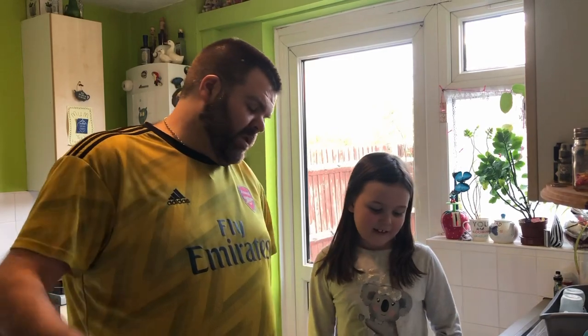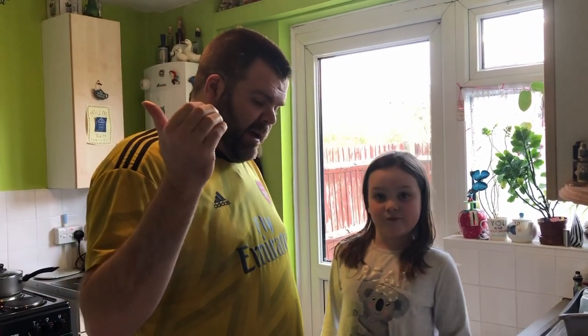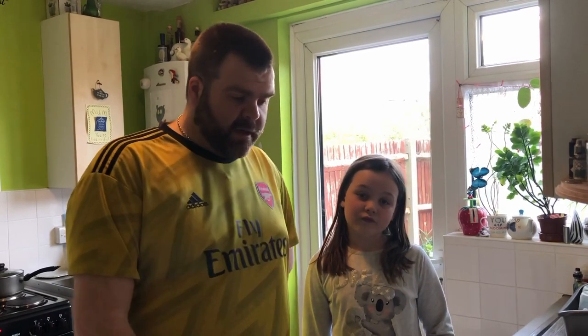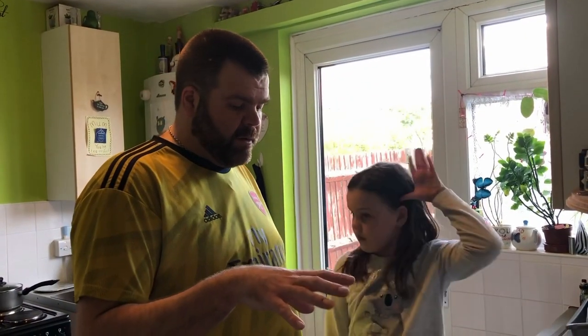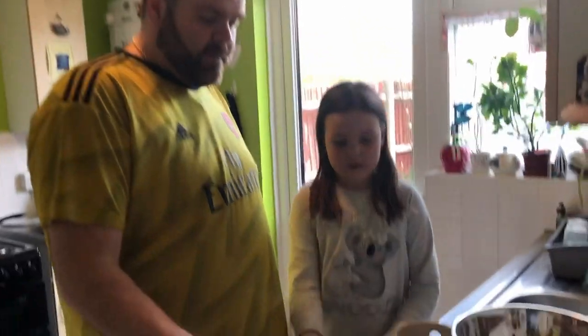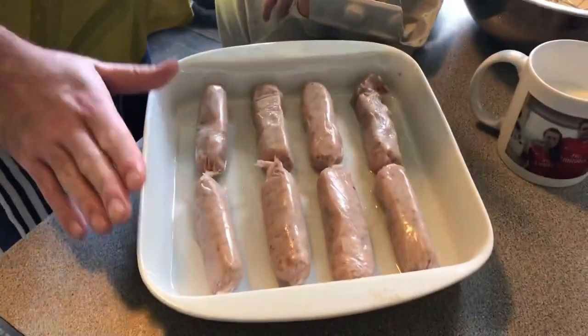Good afternoon everyone. It's Sunday, the seventh day of lockdown, and we are going to have some toad in the hole for our dinner. We're going to have that with mash and mixed veg. I'm not going to talk you through making mashed potato — I'm just going to talk you through making toad in the hole. Here we have some Cumberland sausages to start.